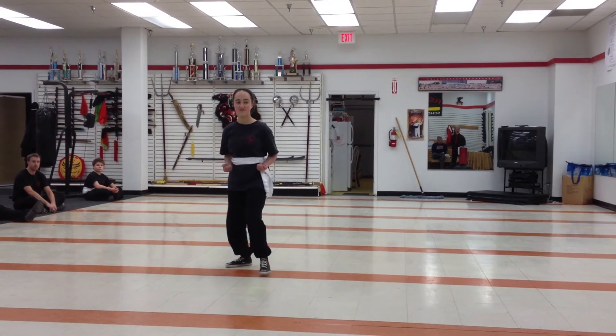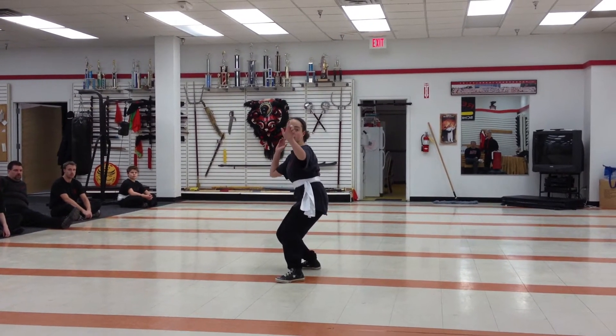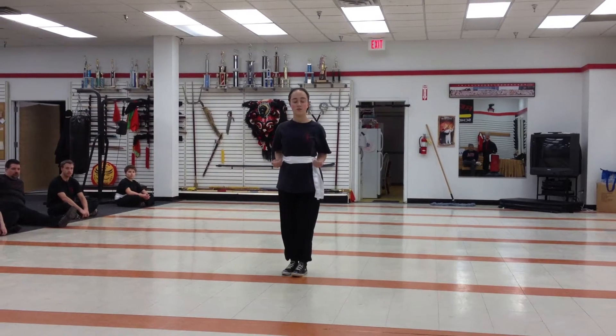Standing up, show us the snake. Standing up, demonstrate opera horse.